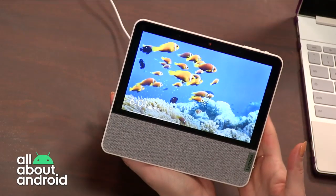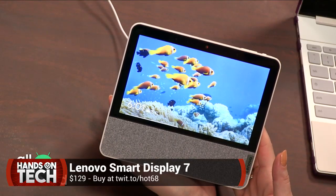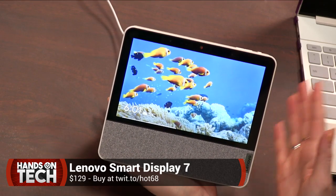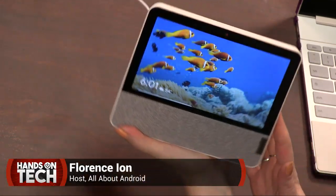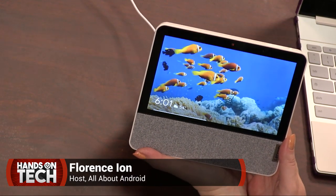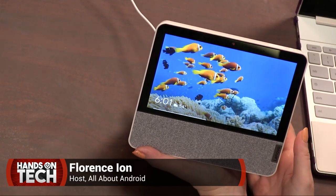Here is the Lenovo Smart Display. This is the 7-inch one. It is much smaller than the 8 and 10-inch ones that were announced and launched last year. This one does not flip over the way the last two did — it only works this way. It's about the size of the Nest Hub, if you're familiar with it — same screen size, around 7 inches.